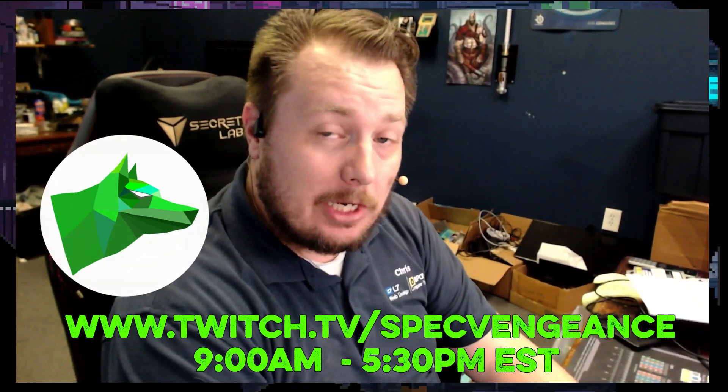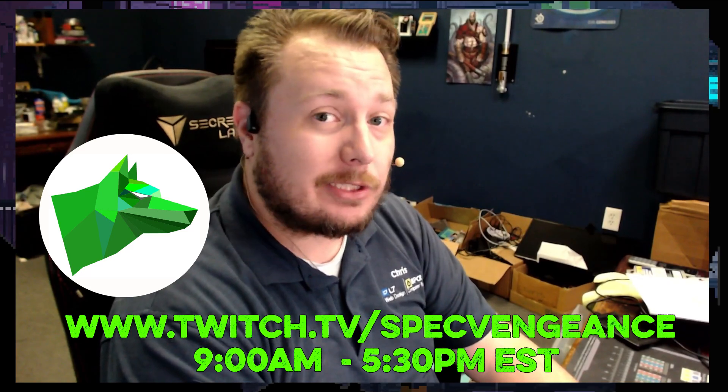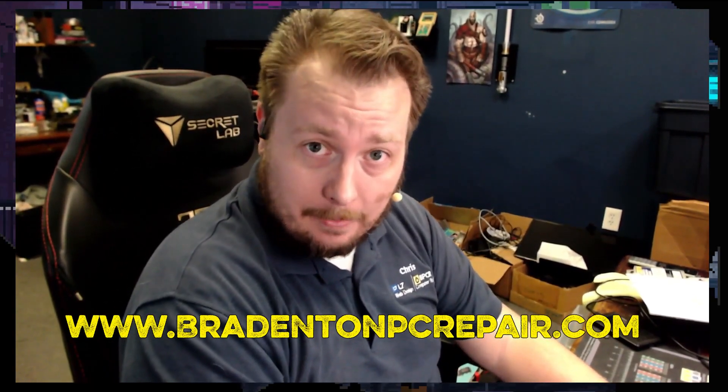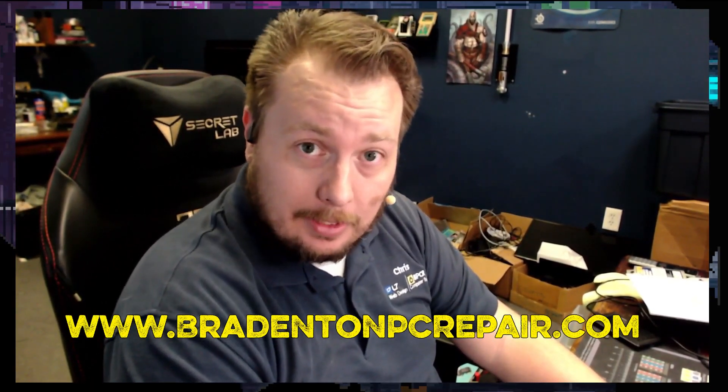I stream daily on Twitch at twitch.tv/specvengeance. If you want to learn more about my services, check out bradentonpcrepair.com. Thanks for watching and I'll catch you on the next one.